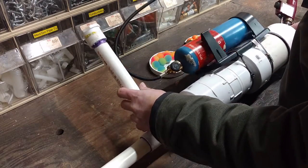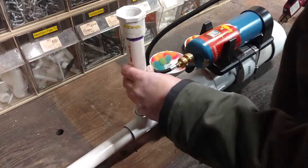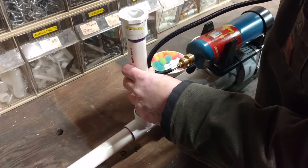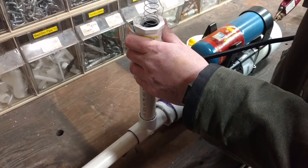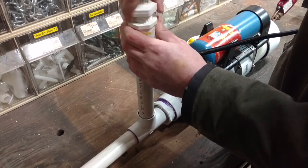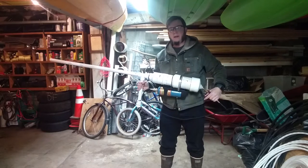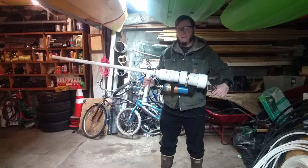I'm going to try this with the magazine oriented down towards the bottom of the gun, so it can also act as a vertical grip. Let's try a few of these orange balls. With this setup, my bouncy ball magazine is on the bottom, and I'm going to see if that spring can push each ball into position and let me fire this semi-automatically.